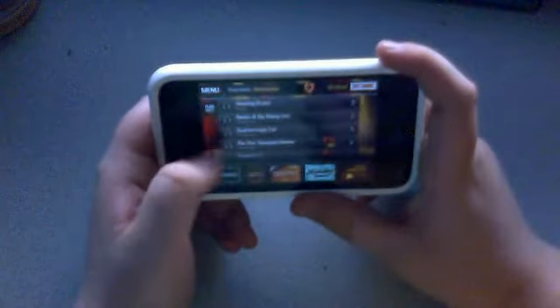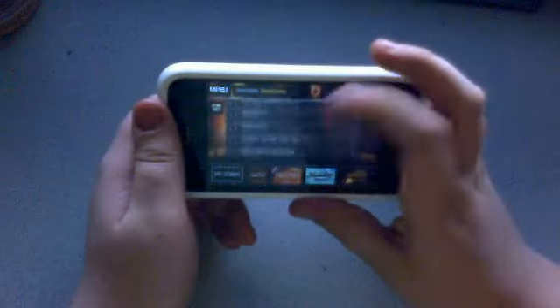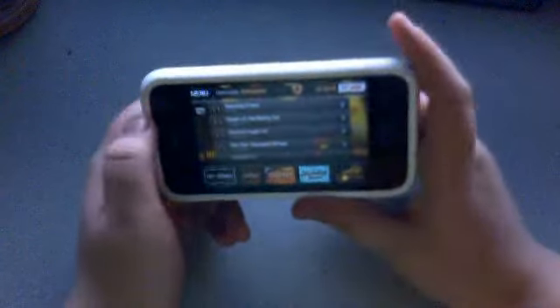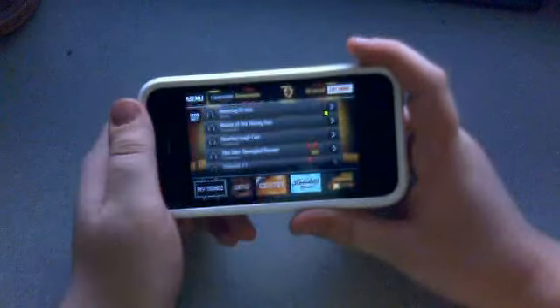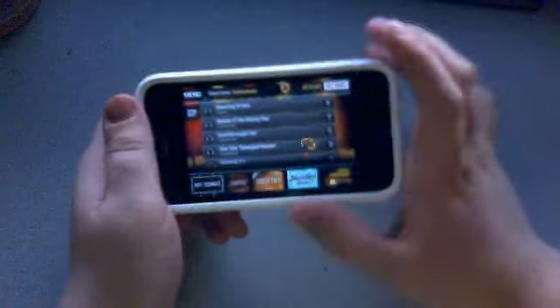At this moment I have eight songs in my song list. At first I had seven, but during this review I downloaded a song just to show you how you can download it, so now I have eight.